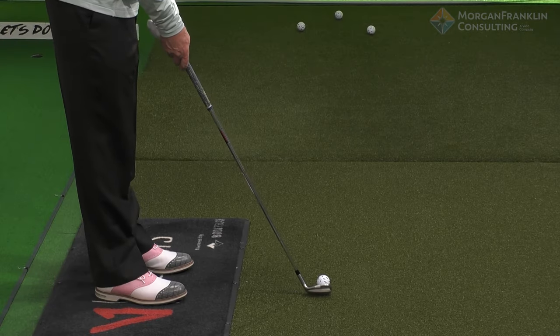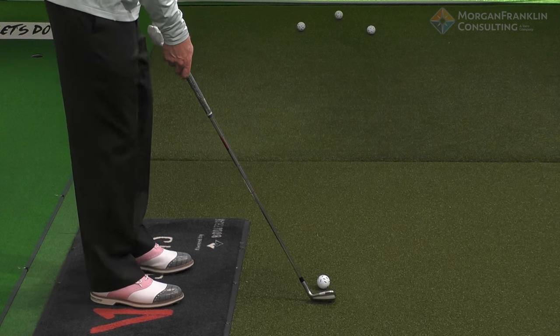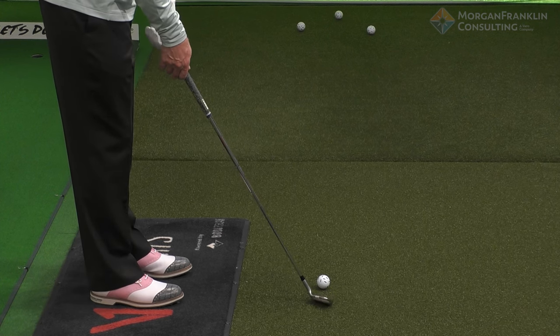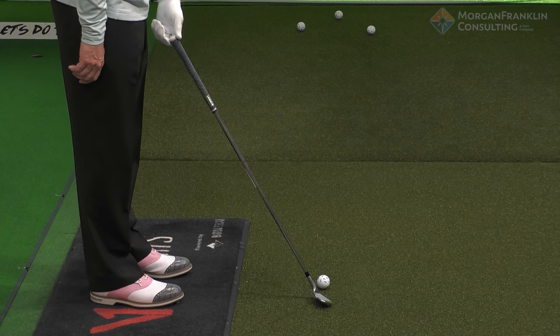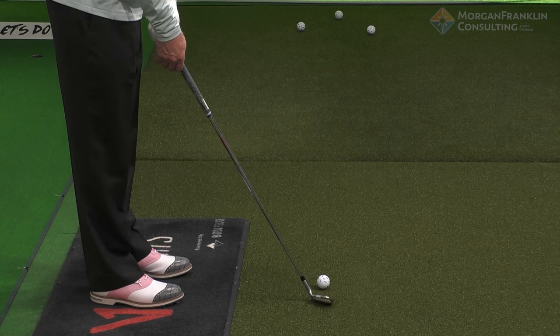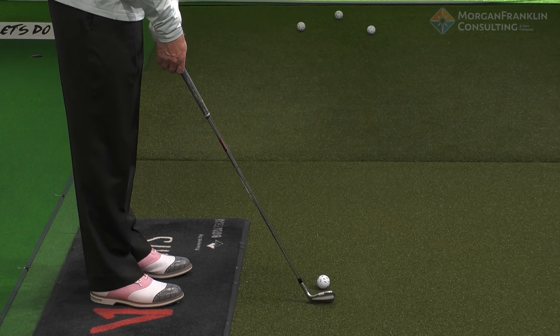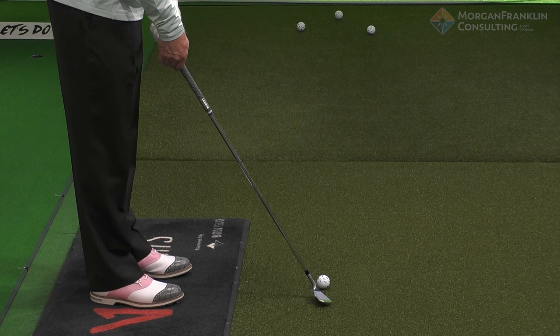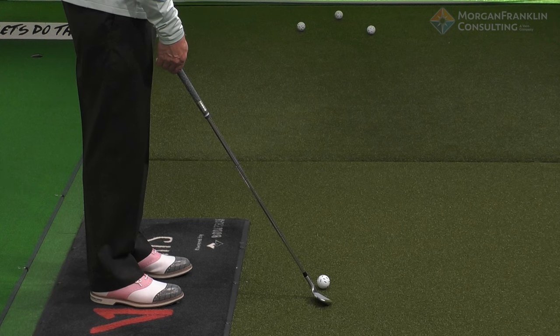Now let's look at something else. If I take the club face and open it up, what you can see happen is that shaft is now touching the golf ball. All I did was take the club and spin it — the middle of the club face is still aligned with the ball, but because the club face is open, the hosel is now introduced to the golf ball.